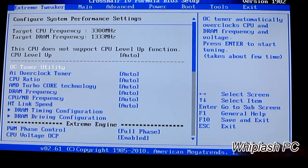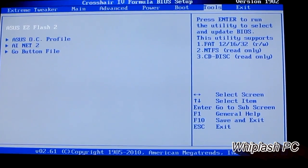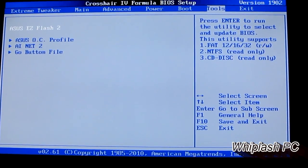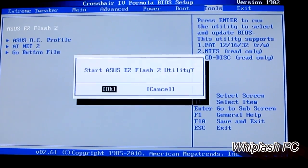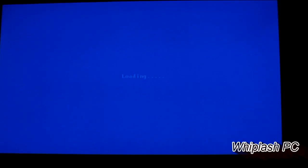Now we're in the BIOS, and on most boards you hit the dash key over to the Tools section. You'll see an Asus Easy Flash 2. Go ahead and hit enter, and it'll say: are you sure you want to start Asus Easy Flash 2 Utility? Hit OK.